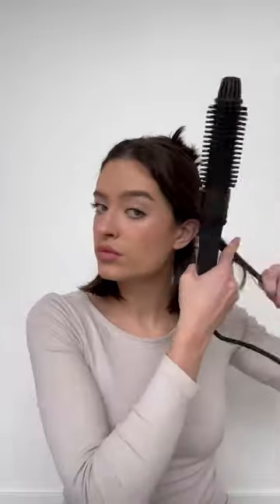Hi guys, get ready with me using the Muck Hot Round Brush. First I'm going in with the Muck Head Dry Shampoo and the Muck Femile Protector to absorb some oils, give me a little extra texture and protect my hair before using heat.